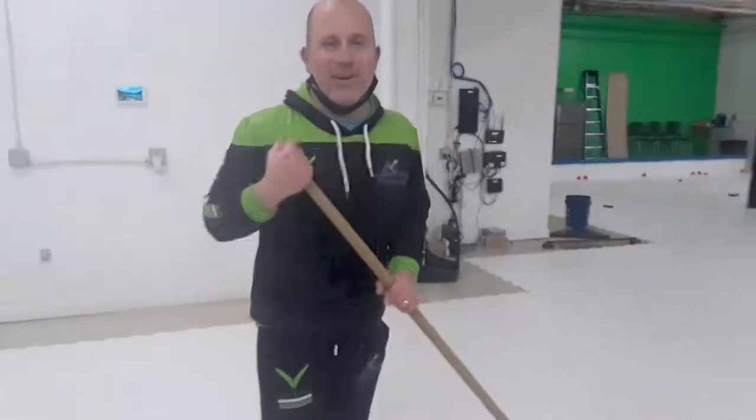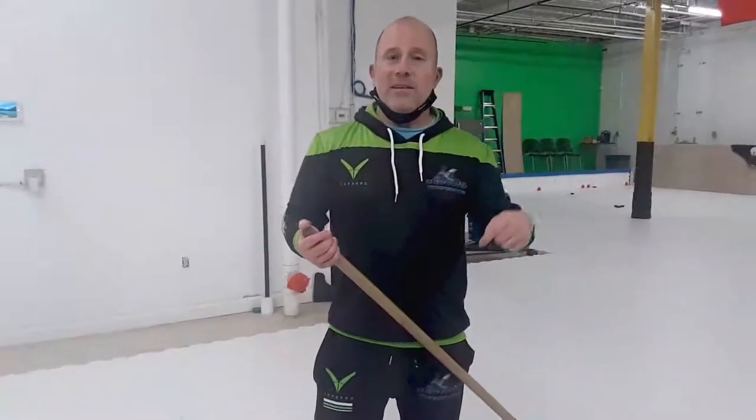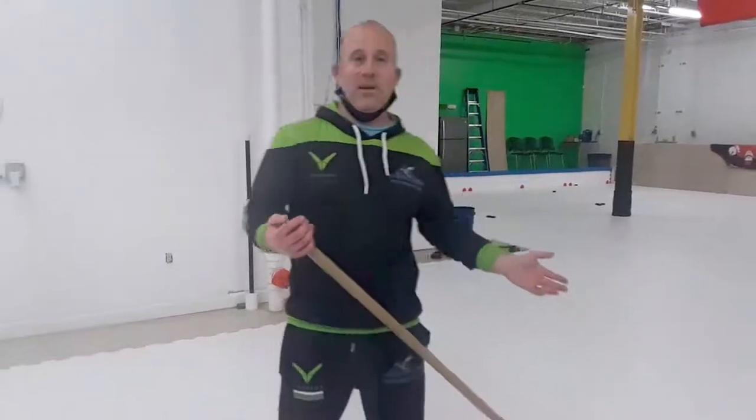Hey guys, Coach Ryan Dupraugh here with Dupraugh Power Skating. At Dupraugh Power Skating Studios, this is the part two series. If you missed part one, go look underneath this video, click the link, and you can watch the first part of synthetic ice training.